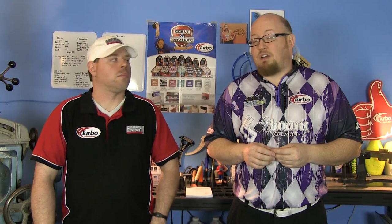This is Deviate's new medium to dry lane ball. It's very smooth to the front and very angular off the back — more of a skid-flip reaction. It allows players to play in areas of the lane that most of us aren't used to. But rather than listen to us talk about it, why don't we take it lane side and see how it stacks up.